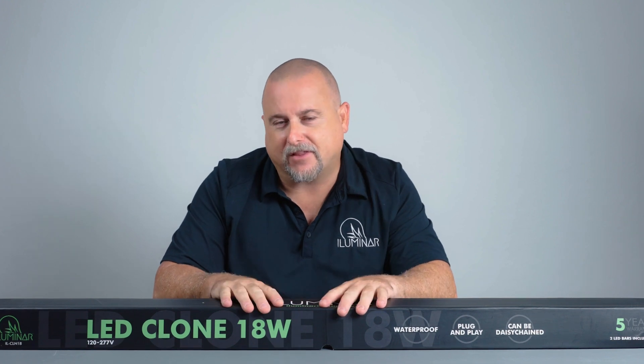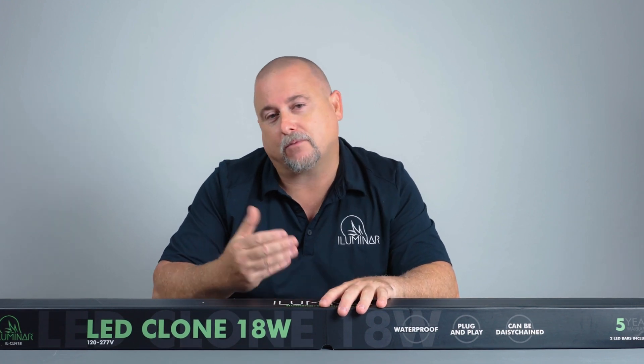Welcome to Illuminar lighting unboxing. Today we're going to look at the 18 watt clone light and everything that's inside the box — first unbox, then we're going to go through its features and benefits and show you everything in one quick video.